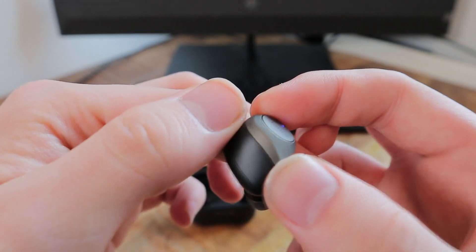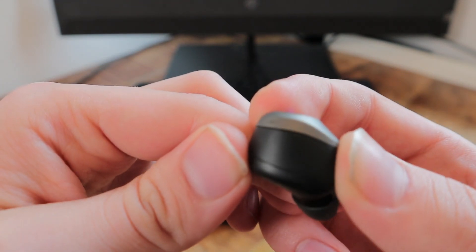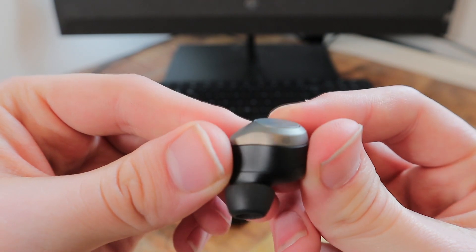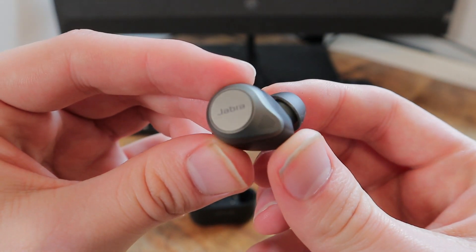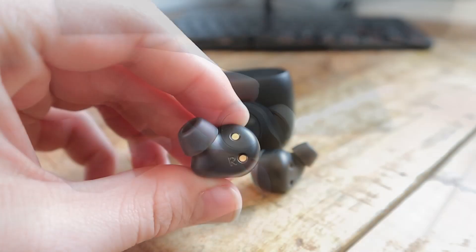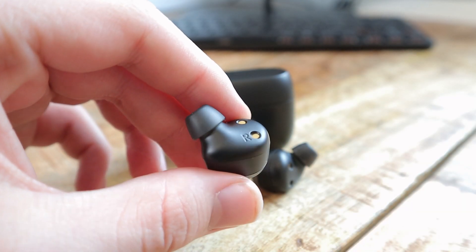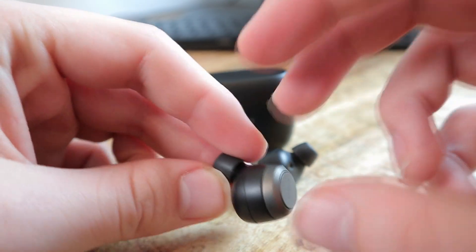The earbuds are two tone — one matching the carry case, a sort of matte black, the other being a premium gun metal grey. The effect is a very good looking high end product. Comfort wise I have absolutely no complaints. The small shape and lightweight design — they weigh only 7 grams each — make for a very comfortable and enjoyable experience even after hours on end. The ear tips fit perfectly snug and stayed in place even while going for a light jog.